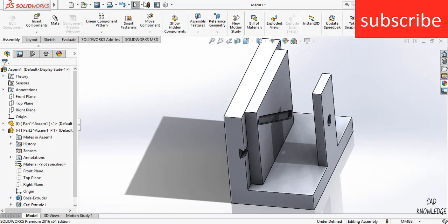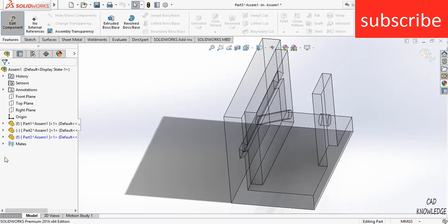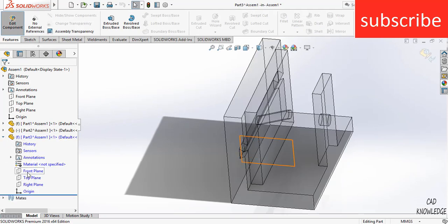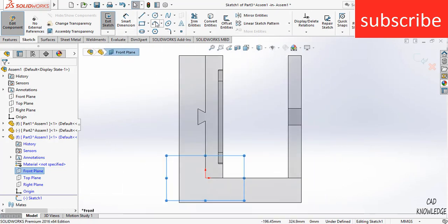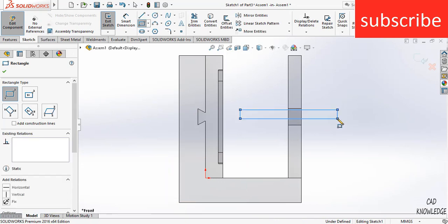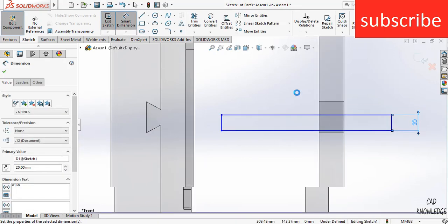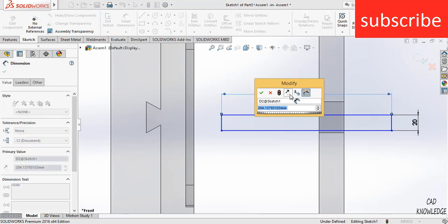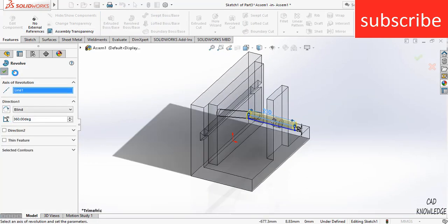To do that, click on Insert Components, then click on New Part. Select this part, click Edit Component, click on Front Plane, then click Sketch. Press Ctrl+8 for normal view. Click on Corner Rectangle — the thickness is 20 mm and the length, as per your requirement, is 210 mm. Click on Revolve and click OK.